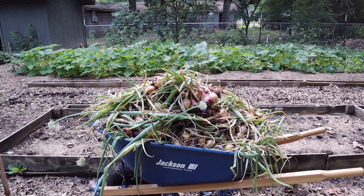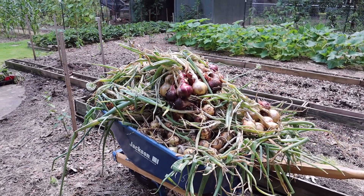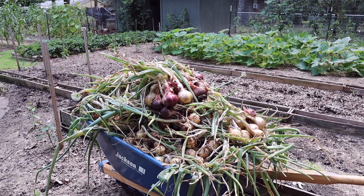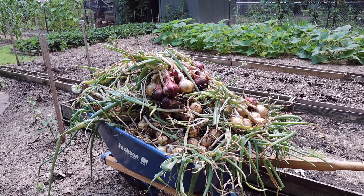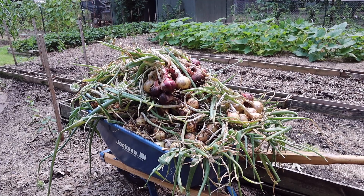We got them all picked and this is a nice big wheelbarrow load. We just mixed all the red and white - we picked every onion we have out here and loaded them up in the wheelbarrow. Now we're going to cut off the tops and the roots, then carry them inside and do a weigh-in.